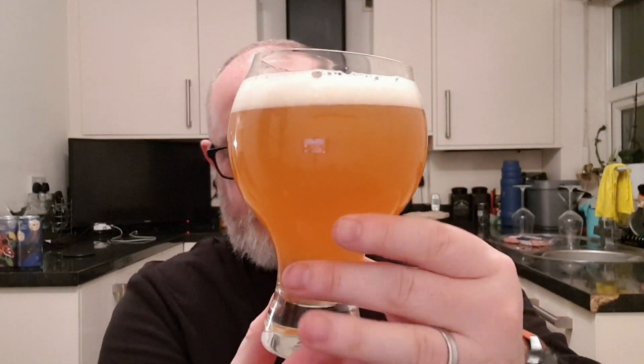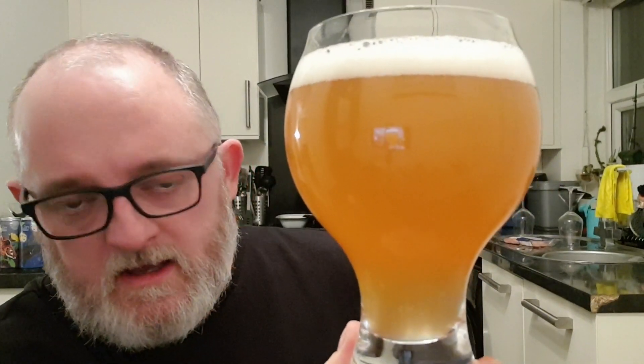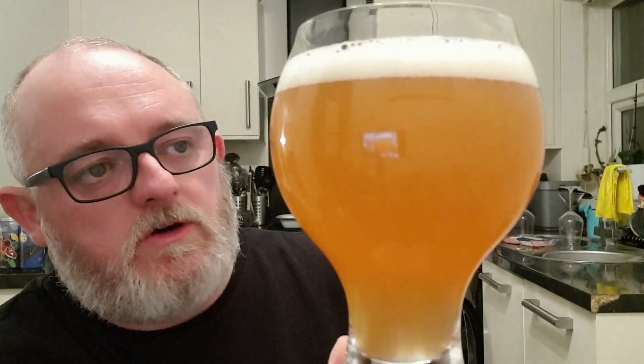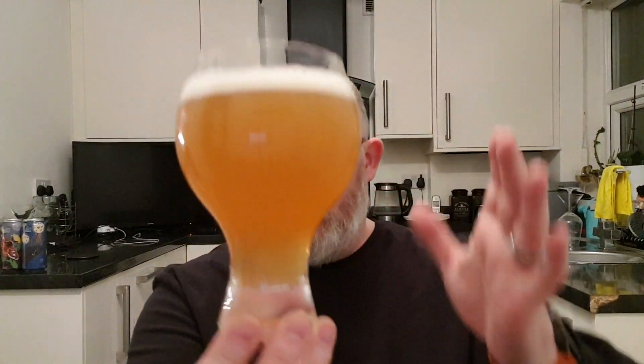Okay, so that's not what I thought it was going to be — I thought it was going to look a lot thicker than it does. In the glass we've got ourselves a very hazy orange-colored beer with just under a finger of bright white head. It looks great, it really does.